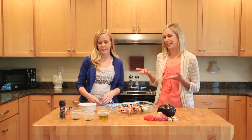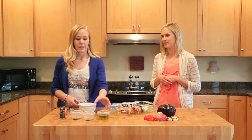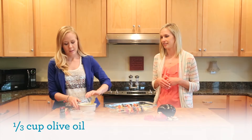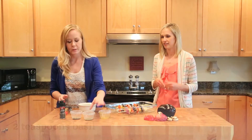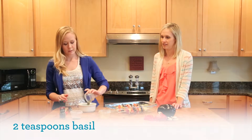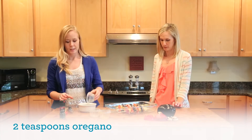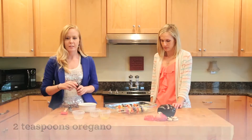So Alexis, how do we make that simple marinade? Well, this marinade is just going to be a third cup of olive oil, and then two teaspoons of basil, and two teaspoons of oregano, and then just a little dash of some pepper.